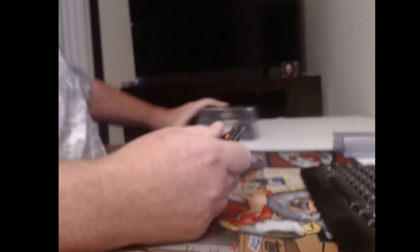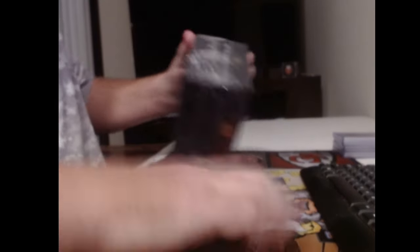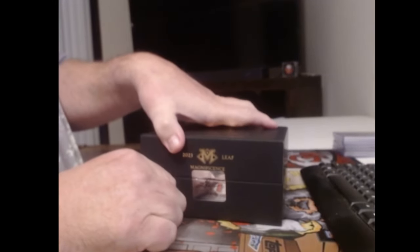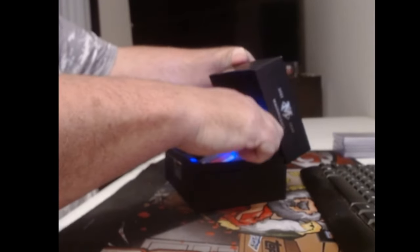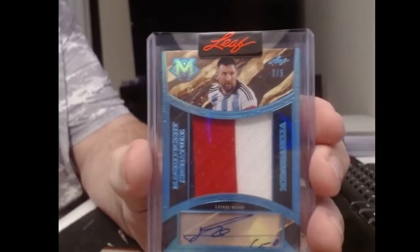I would've had three randoms unless we have one more. I don't think we're going to get two golds. Ryan, patience is a virtue, buddy. The last two boxes you slaughtered it. This is a patch auto of Lionel Messi.